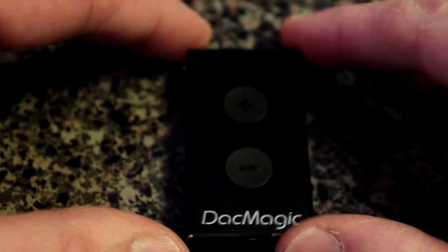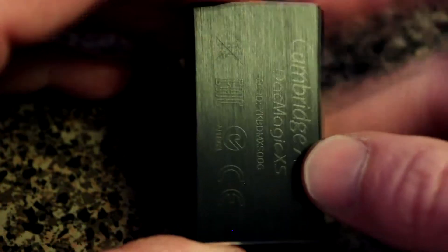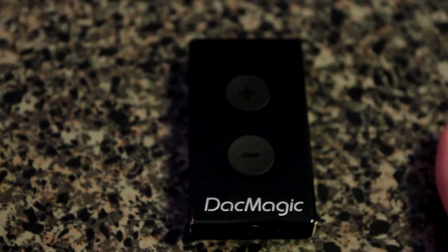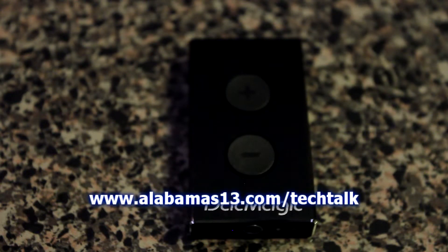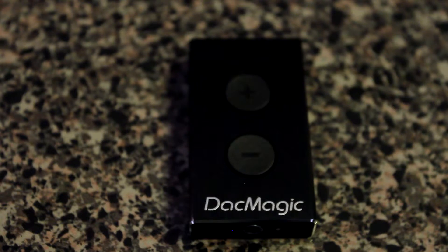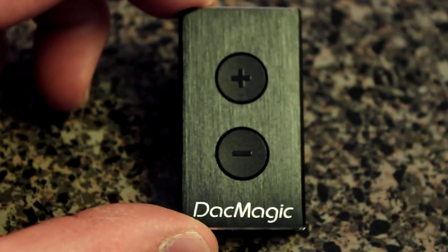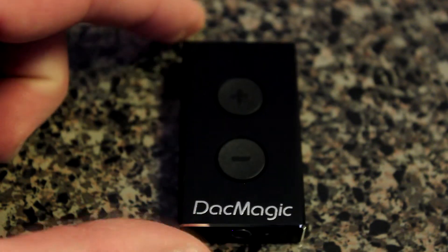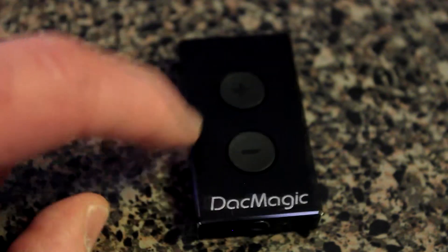That's about all I have on this. Let me zoom in so you can get a closer look at the Cambridge Audio DAC Magic. If you have any questions or comments, hit me up on Twitter at ShannonALA13. All the Tech Talk reviews go online at alabamas13.com/techtalk, and I'm also putting all the reviews on YouTube. I hope you enjoyed the review of this Cambridge Audio DAC Magic XS — a very nifty little device. If you have a little cash on hand and love audio and want better sound out of your laptop, PC, or Mac, this is the way to go.